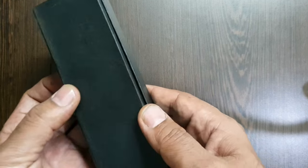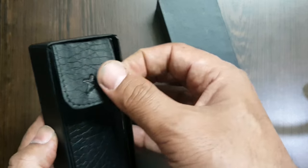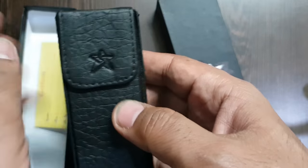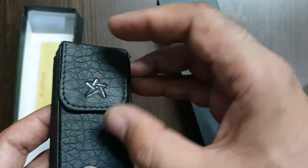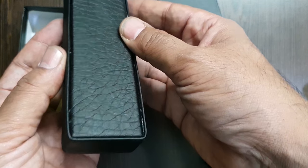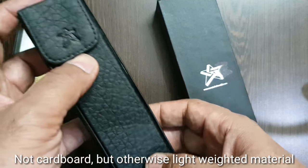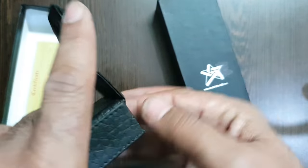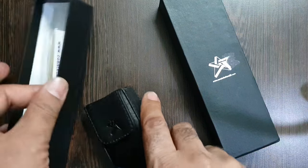The pen comes in a very simplistic cardboard box, and it's great that you also get a pen case for this large size pen. The pen case is made up of Rexin and has the Constellations logo imprinted on it. It has a magnetic flap and is a very good case to carry along, though the cardboard box itself cannot easily fit in your pockets. The pen also comes with some certificates, though I don't think those are particularly useful.